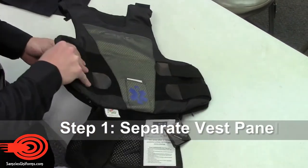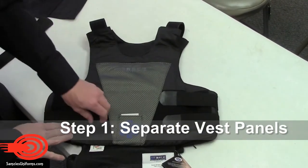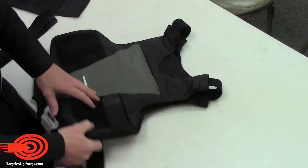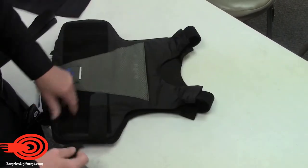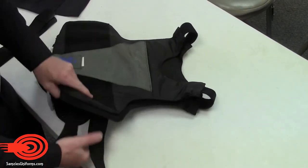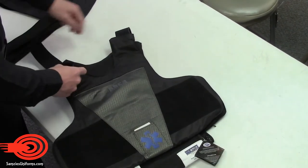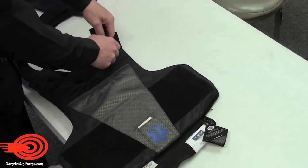The first step is to separate the panel carriers on your ballistic body armor vest. Sizing is specific to the V1. You can be sized in the Samses uniform storefront or use the V1 sizing calculator online.